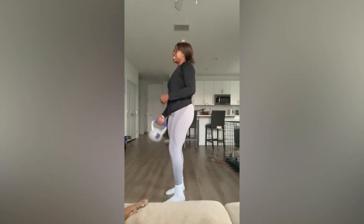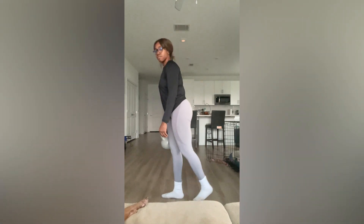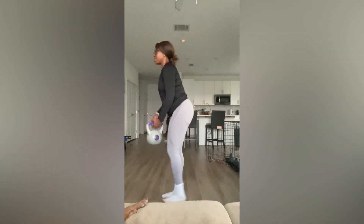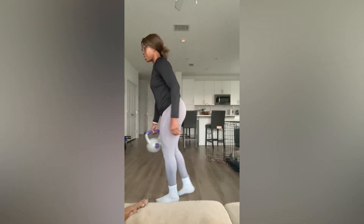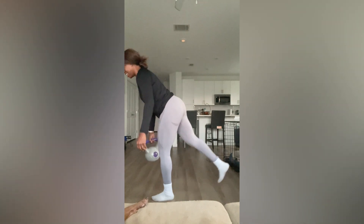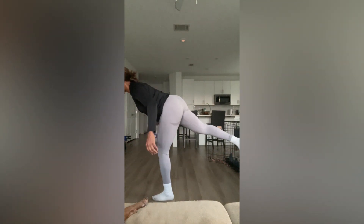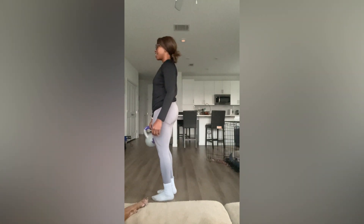Now I'm going to try on this side so you can see. Right leg and left arm. And back. Again. Your main focus is to stabilize while you do this movement.